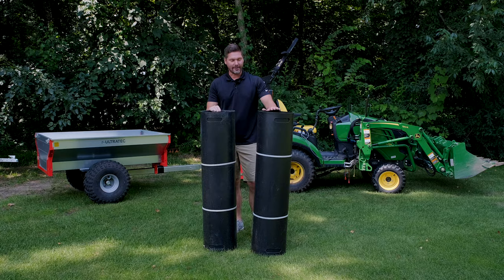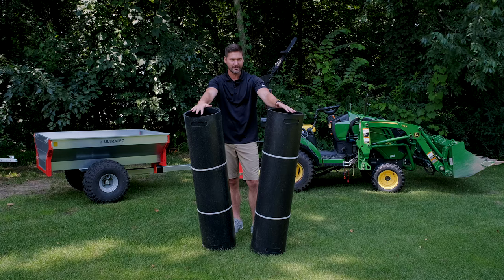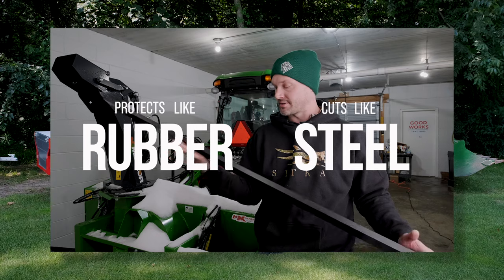Let's get started. Guys, how we doing? I have a couple rolls of UHMW right here in front of me. You all know I love UHMW for snow removal equipment, for snow plow edges, for skid runners.